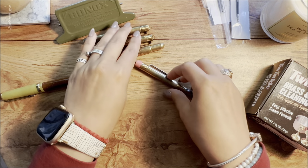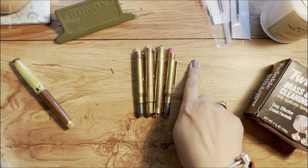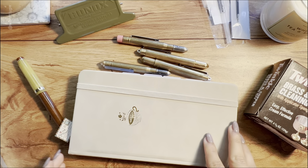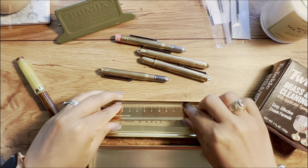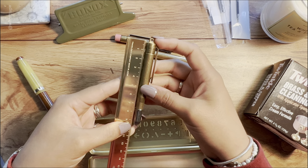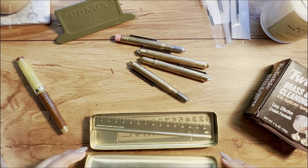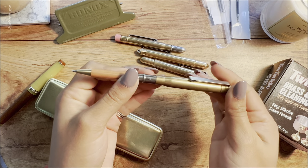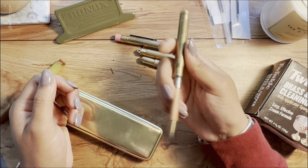Something I love about all of them is how compact they are. Compared to a traveler's-size notebook or an Archer & Olive notebook, they're really small. Measuring with the brass ruler, without the cap each pen is about nine and a half centimeters — less than 10 centimeters total. But when you open them up and extend them, you get a full-size writing instrument that's comfortable and easy to use.